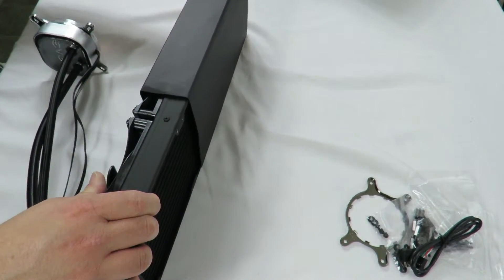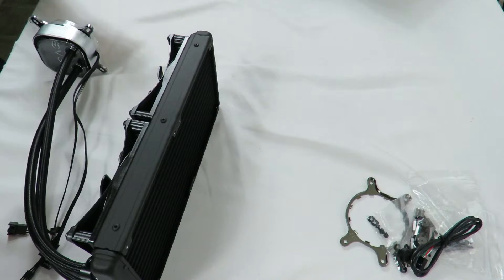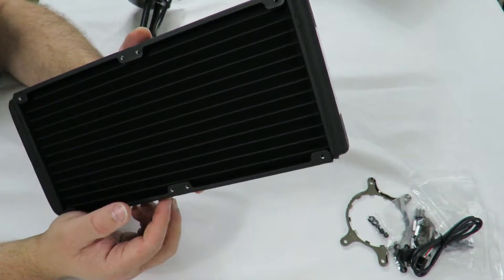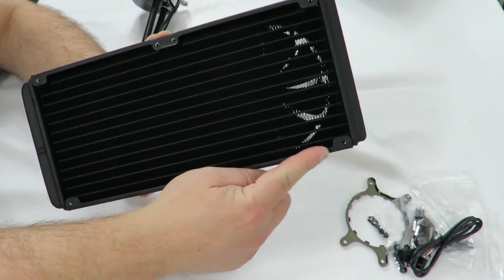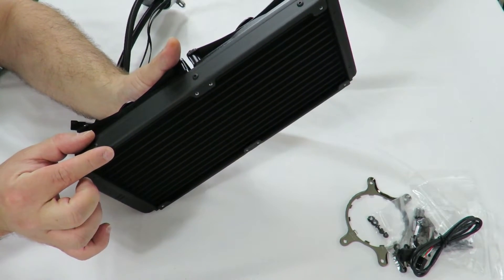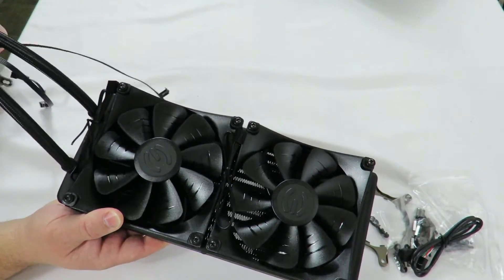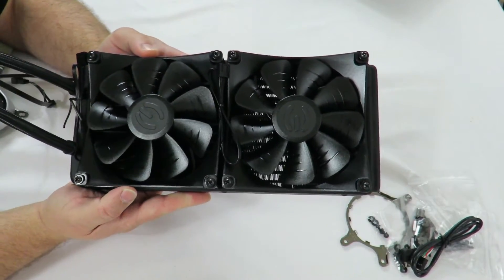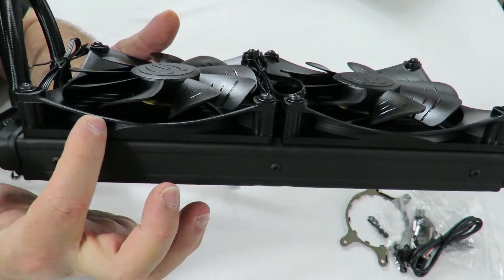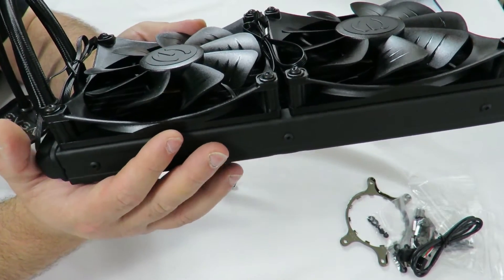The radiator comes shielded in a black piece of cardboard. The radiator feels nice to the touch — this is a 312 by 139 millimeter radiator, 27 millimeters thick. We also have 140 millimeter fans that are a little different from what you might be used to — they look like regular 140mm fans but they have a curved housing, which improves airflow throughout the radiator and limits vibration and noise.